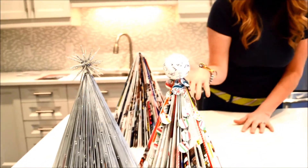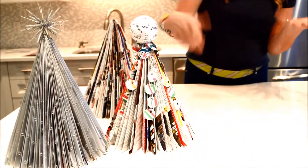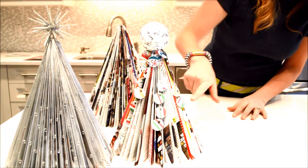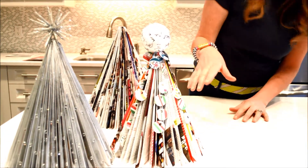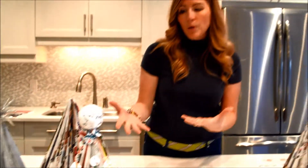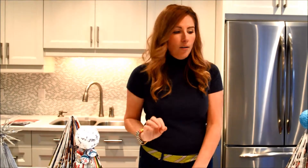This next one here — this is just a little bit smaller magazine, and I've used the garland from my last video, the paper garland, and that works really well just to add a little more interest. Then on top I used my Mod Podge ball from my Christmas trees craft, just cut a hole in the bottom and stuck that on.